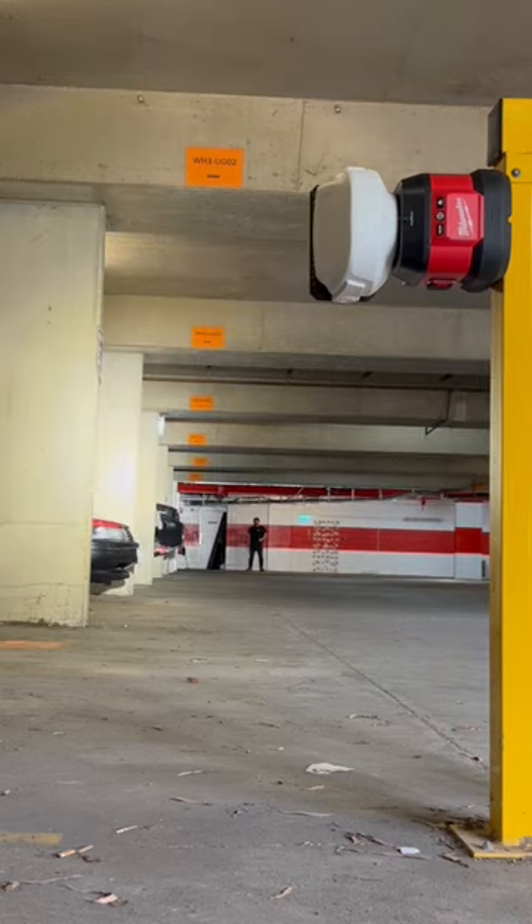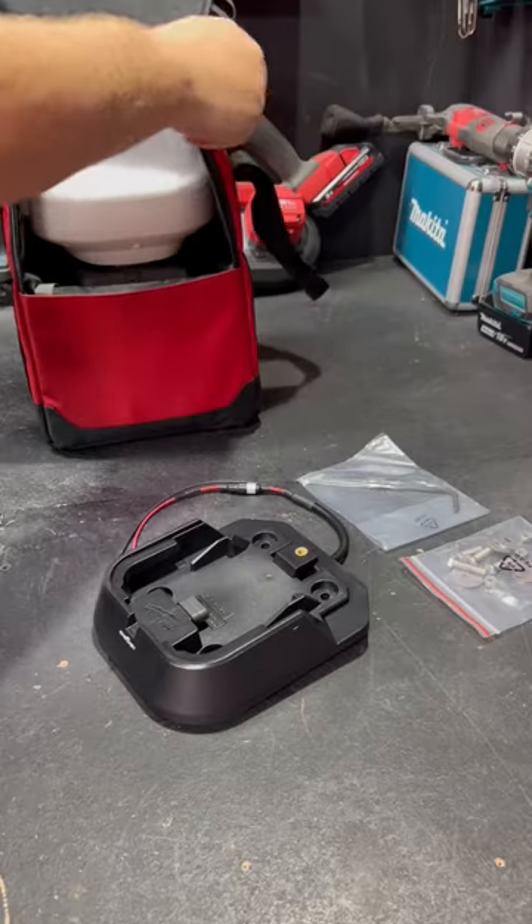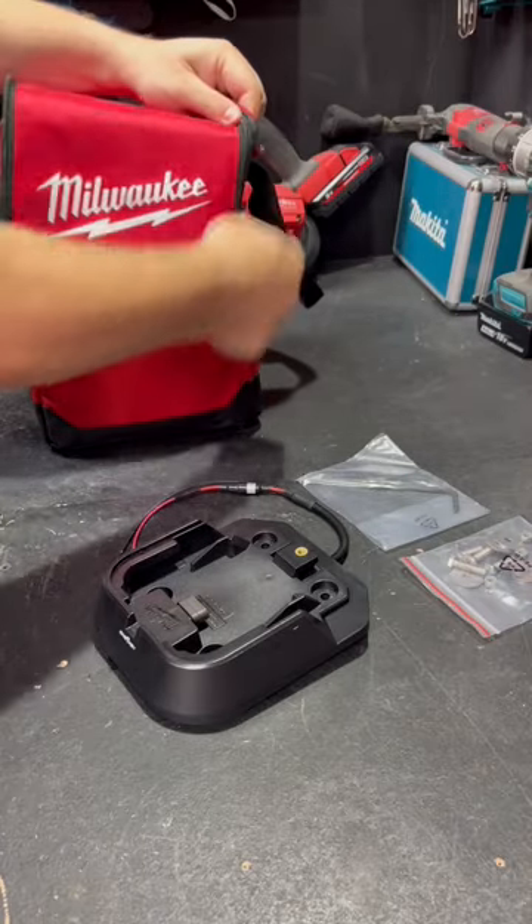It can be powered by any Milwaukee M18 battery, but it also comes with a mount to permanently install the light on your work vehicle, so you can run it off the 12-volt battery on board.